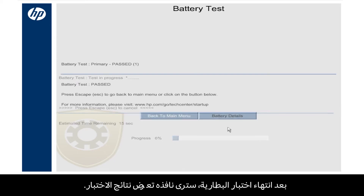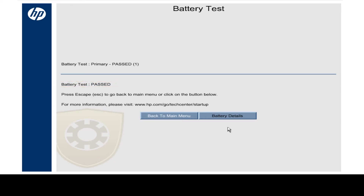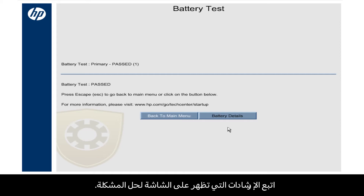When the battery test is complete, a window opens showing the test results. In this example, the battery passed the test and you do not need to take any action. If the system detects a problem, a brief solution for the problem, such as Calibrate or Replace, shows here. Follow the on-screen instructions to resolve the problem.